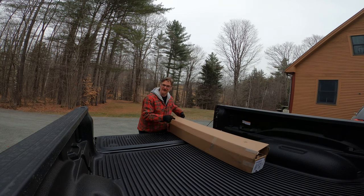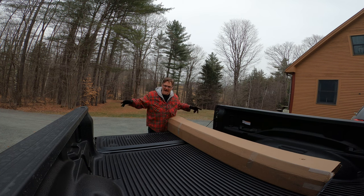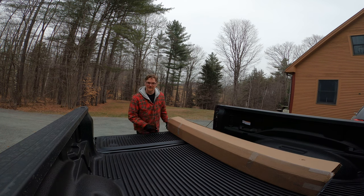It's starting to snow. I've got to get this bed cover on. This is a Truxedo Trucksport tonneau cover, and I'm going to install it today before the real snow comes.